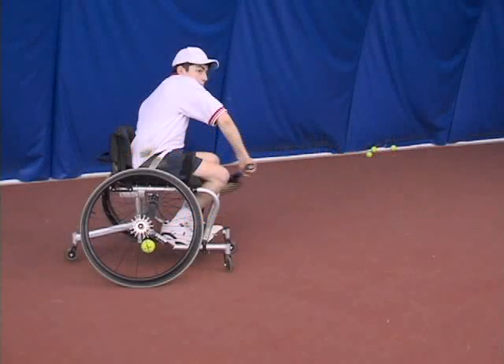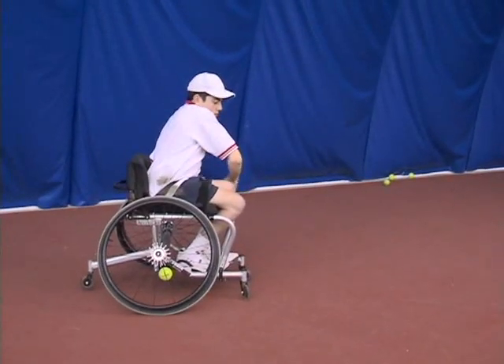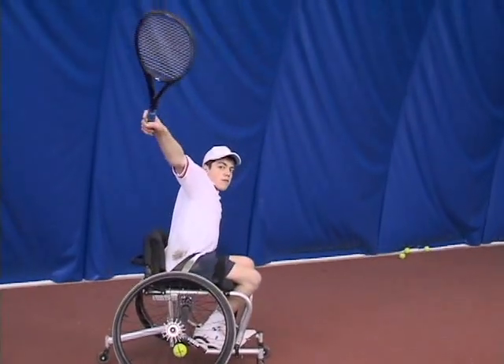The topspin backhand is one of the hardest shots to do in wheelchair tennis. Not only does it take great timing, but it also requires the player to have a lot of muscle. Remember to start the swing low and finish high. Watch the swing of the racket — notice how my racket starts low and finishes high.